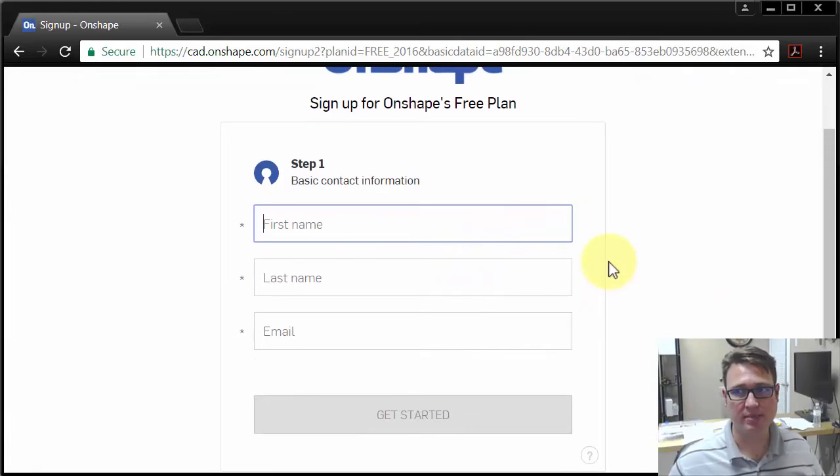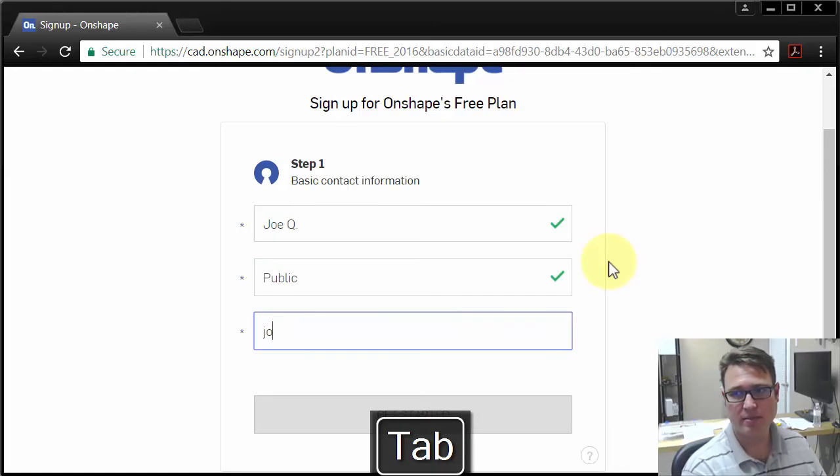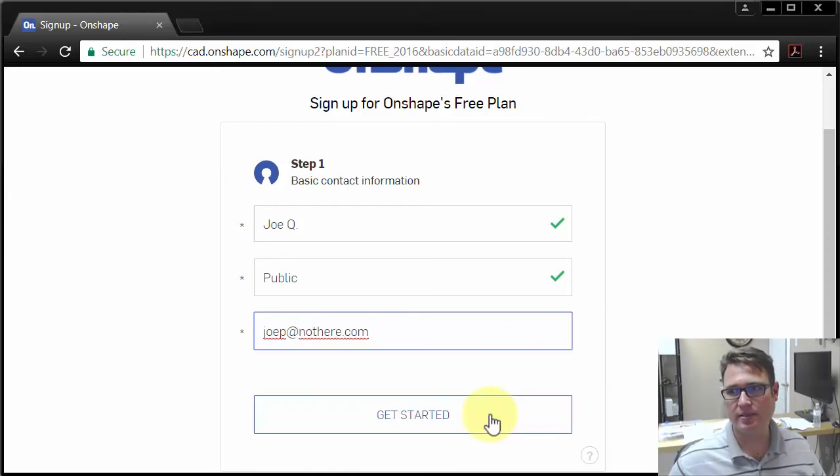You just give it some basic information, like a username and email address — for example, joqppublic and joqp@nothere.com — and then you click on Get Started.